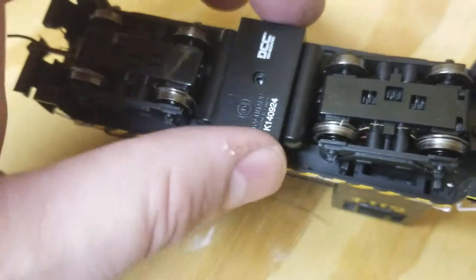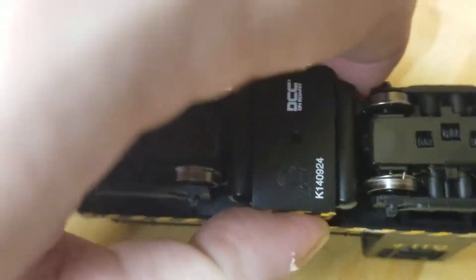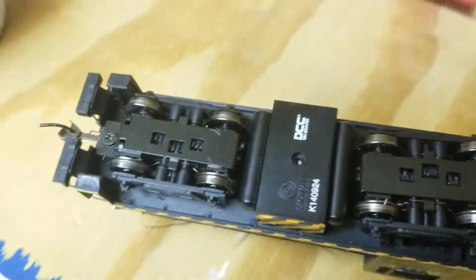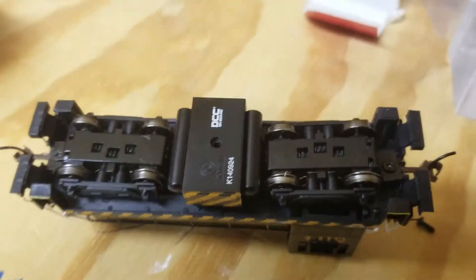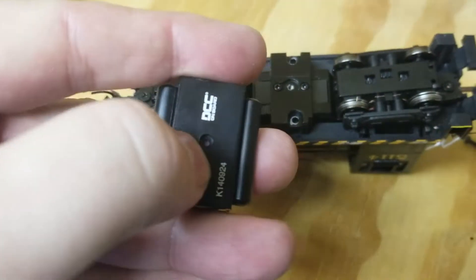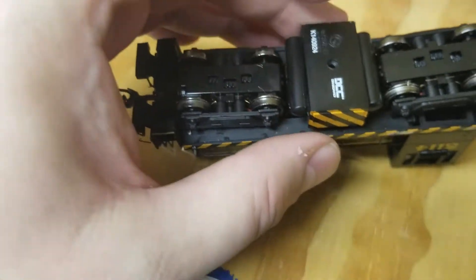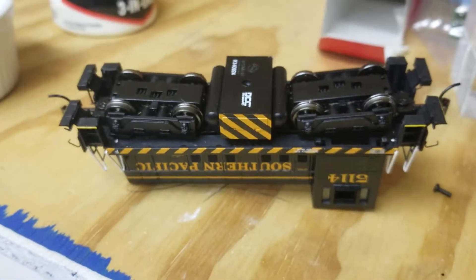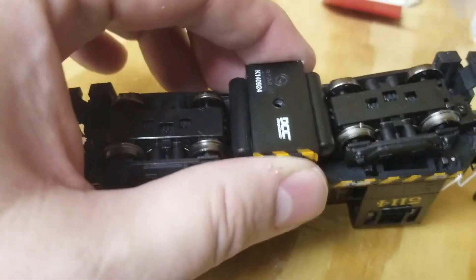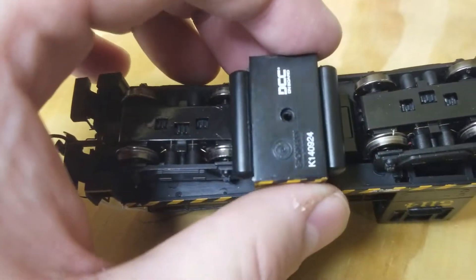The fuel tank stripes were backwards. Whoever built this thing — this fuel tank comes off with a single screw in the center. It's an itty bitty screw, the smallest I've seen yet on a locomotive. Whoever put this together didn't notice the problem. So I popped it off and flipped it around. Since I had it off, I thought I'd take a look and share what I noticed.